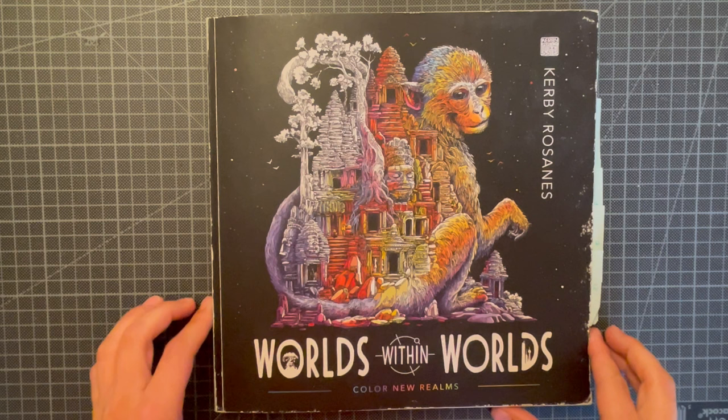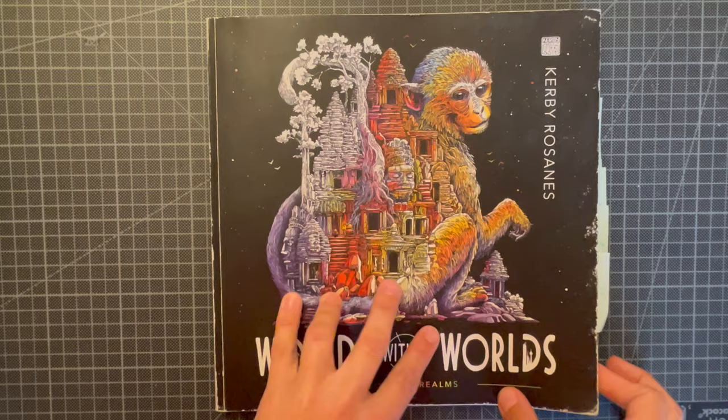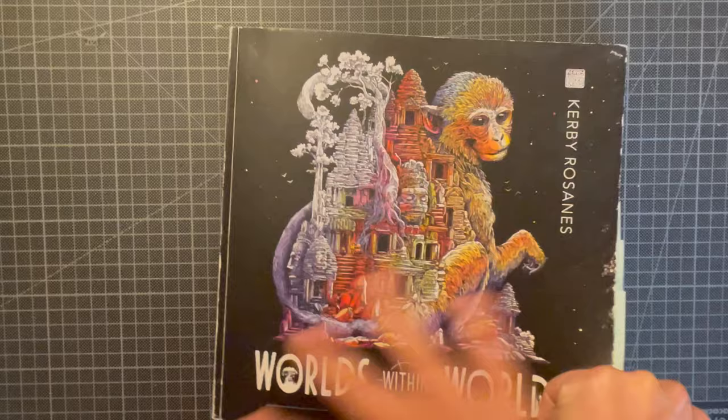Hi everybody! In this video I wanted to show all of the completed pages I have done with Kirby Rosane's World Within Worlds, and I'm going to do this in chronological order so that you can see which ones I have started with and how it has progressed over the course of the two years.